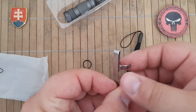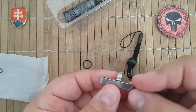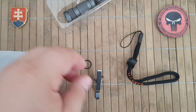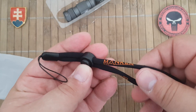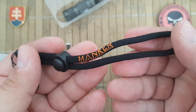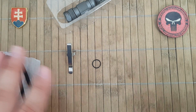Then we have a pocket clip, which is always good if you want to carry it in your trousers or on your equipment. There is also a spare o-ring and a nice soft lanyard.